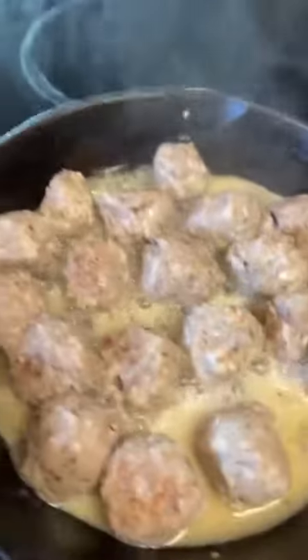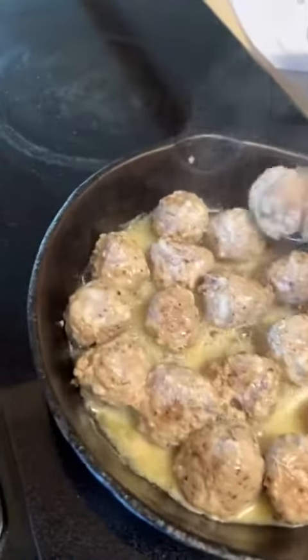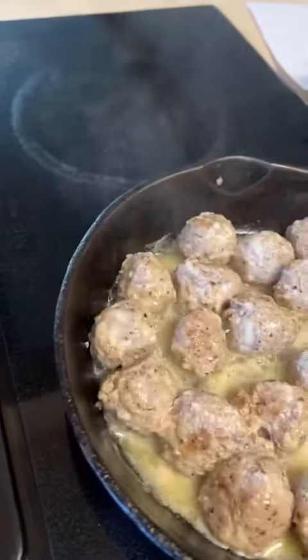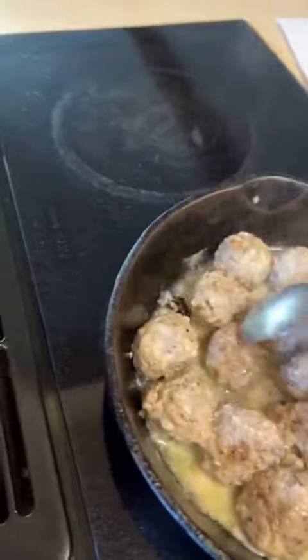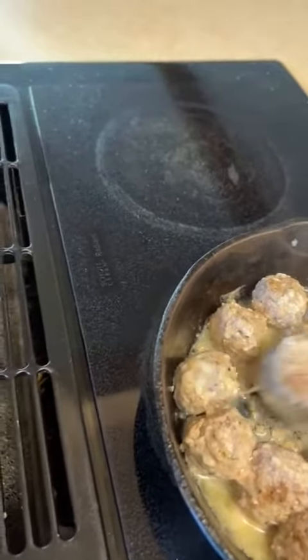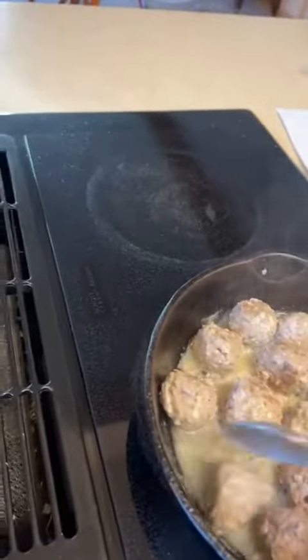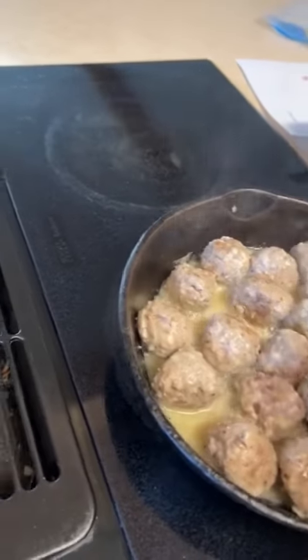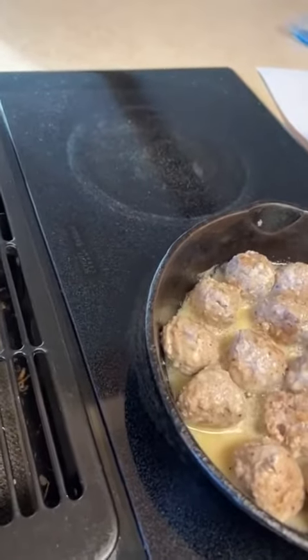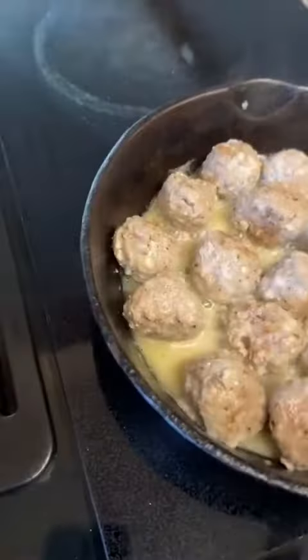I have them browning here. The turkey meatball recipe is made with ground turkey, mozzarella cheese, oregano, basil, garlic, and garlic powder. I'm frying them up in a little bit of a base — I sprayed my pan with olive oil to begin with, and then I added chicken broth just so that the pan is wet, because the meat's kind of lean and I don't want it to stick.